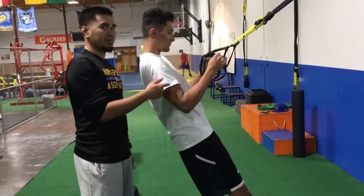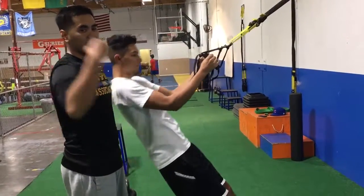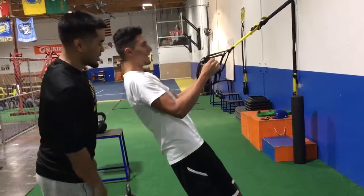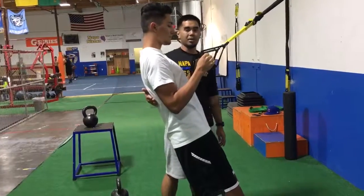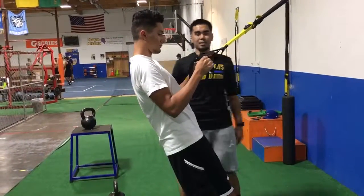It also helps to work up these biceps. If you want fun day — gun day! Some things we're looking for: making sure when he pulls, stopping at a right angle, back stays nice and straight.